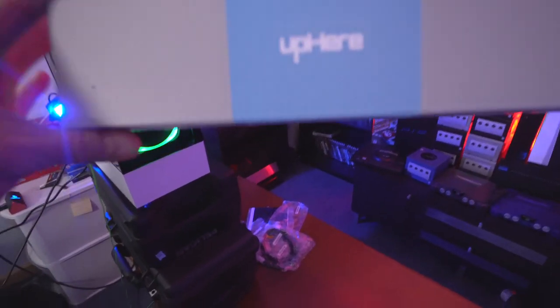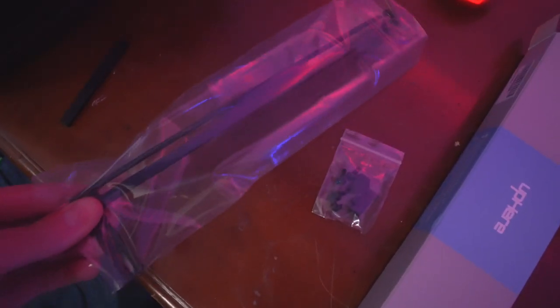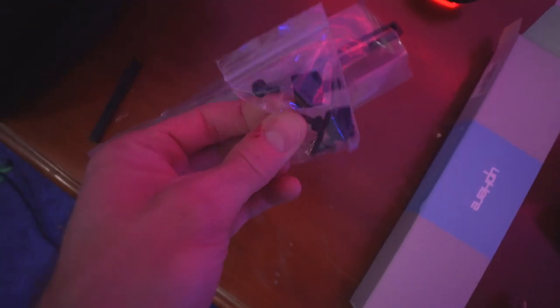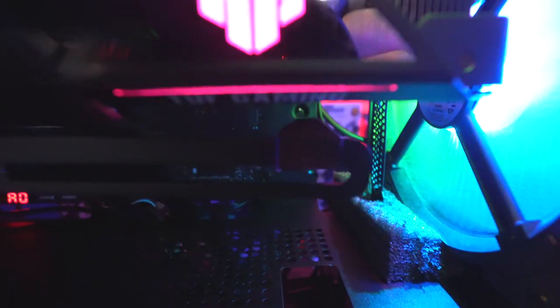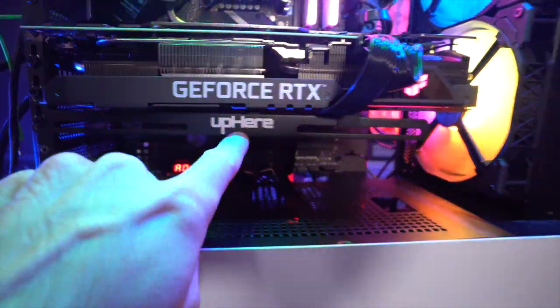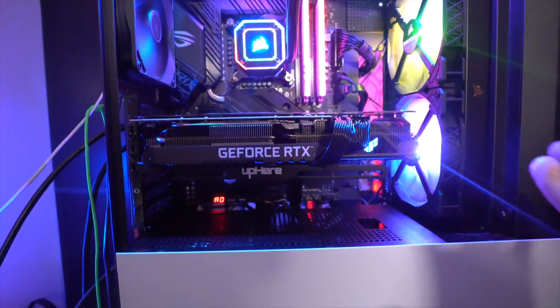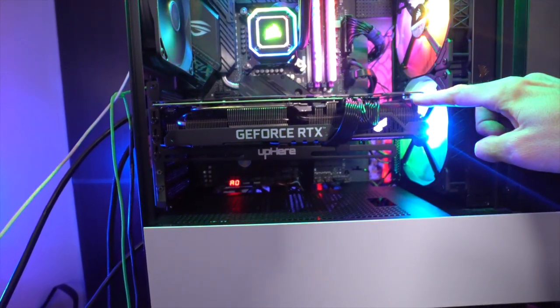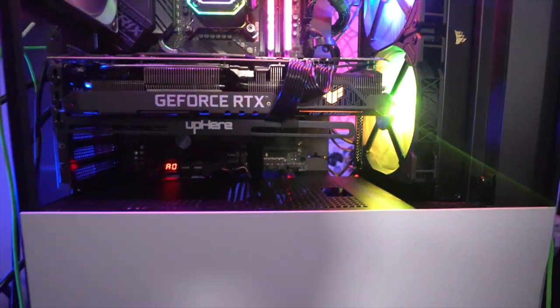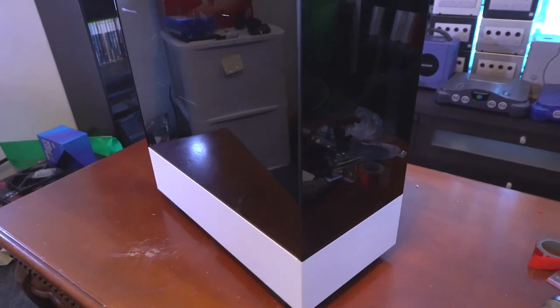I'm mounting the video card bracket from a company called UpHere. It mounts right by the video card and supports it with adjustable rubber inserts. There are two versions — extended and regular; I'm using the regular one, which lines up perfectly with the end of the card. If you have a gap use the extended one. The bracket is installed and the video card is perfectly straight — it was sagging nearly a quarter to a third of an inch before, and now it's level.